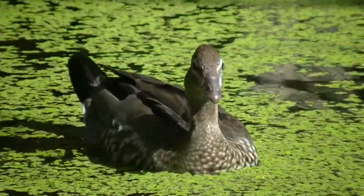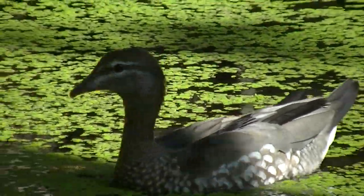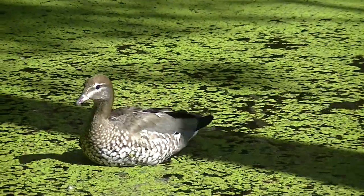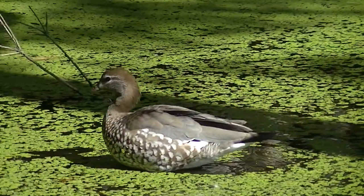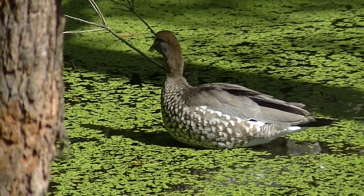They form monogamous breeding pairs that stick together all year round. They nest in tree holes above or near water and tend to reuse the same nesting site. Both parents feed the baby, and the kids stay with mum and dad for at least up to a month after fledging.